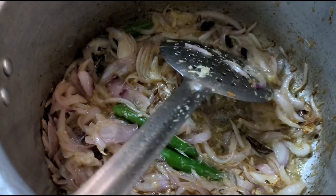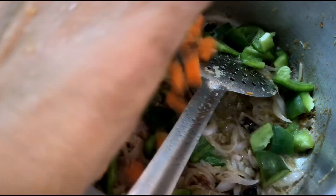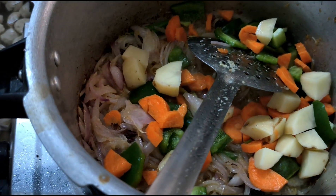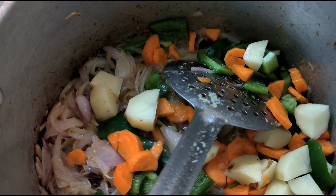The rice is a paste. Let's sieve in the pan. The meal maker.